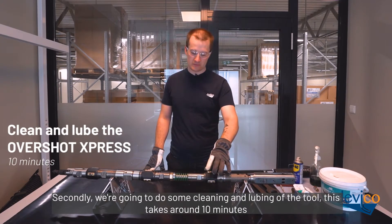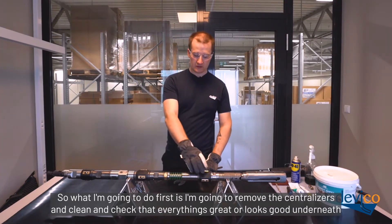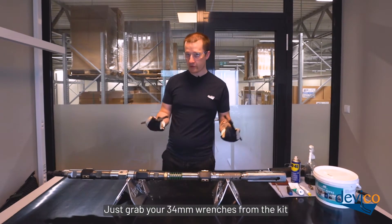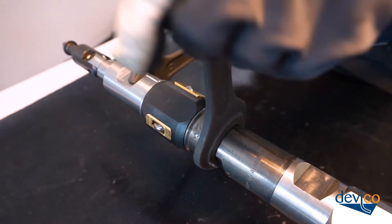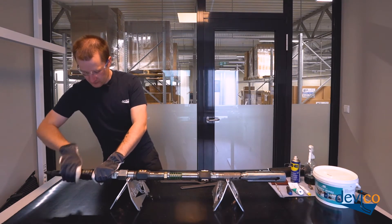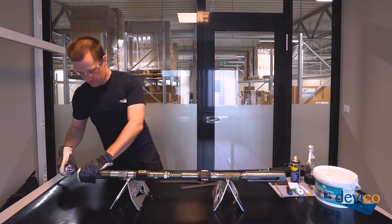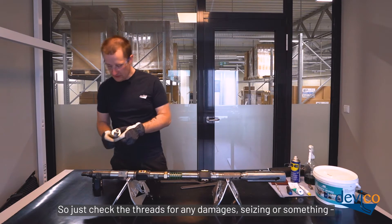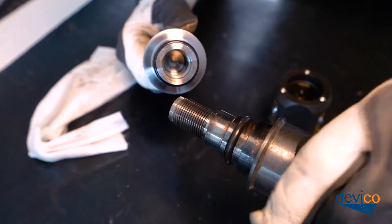Secondly, we're going to do some cleaning and lubing of the tool. This takes around 10 minutes. What I'm going to do first is remove the centralizers and clean and check that everything looks good underneath. Just grab your 34mm wrenches from the kit. I like to do one centralizer at a time just to avoid mixing them up. Dismount the first one and just check the threads for any damages, seizing, pit corrosion, or other issues. Mine looks pretty good.